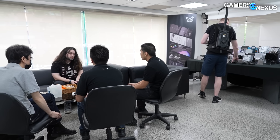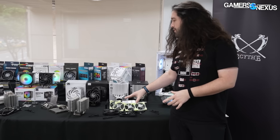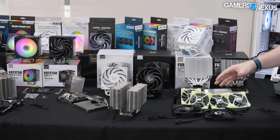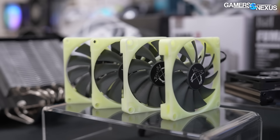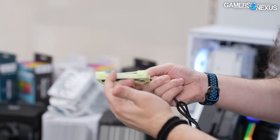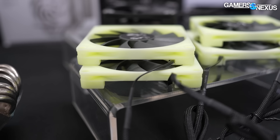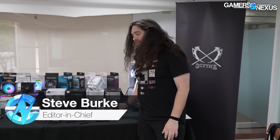Hey everyone, we're at Scythe's office now at Computex 2024. I just had a huge meeting with Kitagawa-san, whom we showed last year, engineer and founder at Scythe. They have a ton of interesting products we're going to talk about. Some of the stuff we got unique access to is these prototypes of fans. Very interesting approach where they're shaving down this section of the fan to specifically improve performance. I'm told it's supposed to be a pretty massive increase to performance for the lower profile downdraft pullers.